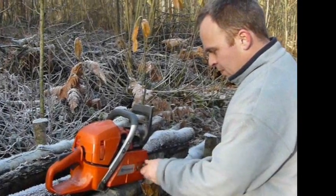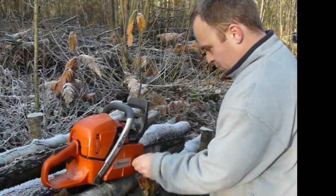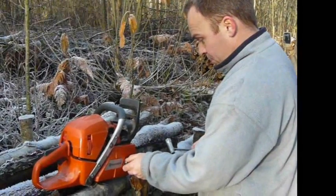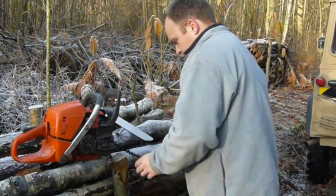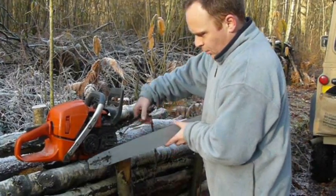The first job is to take the short bar off the saw, which I use for normal tree felling. We're going to replace that with the long bar that will reach right the way through the stack of logs. There's the long chain, and we set in the long bar.